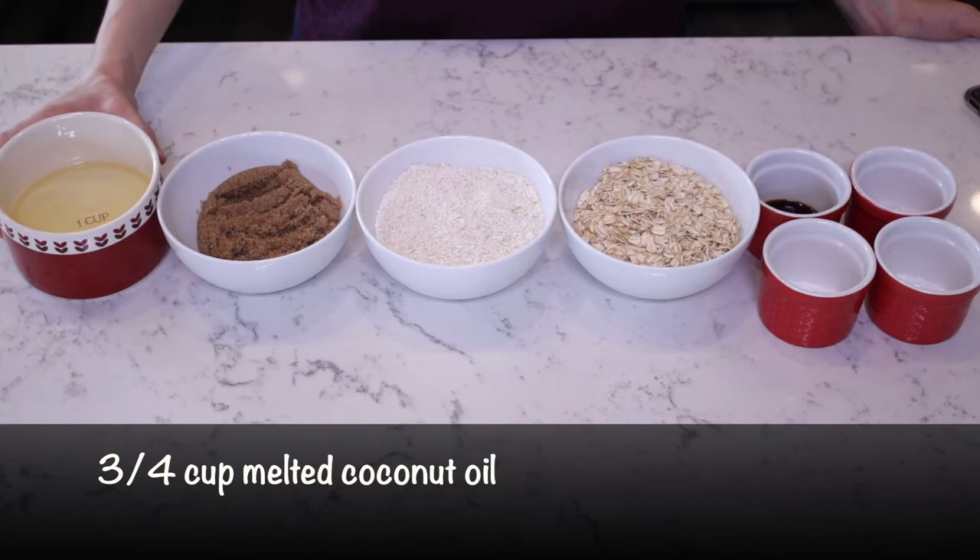I'm just going to use the same ingredients as her, go step by step and see how it turns out. For ingredients today you need three-quarter cup of melted coconut oil. I'm using deodorized coconut oil so that the flavors of the caramel and the chocolate really stand out.